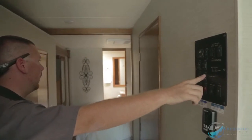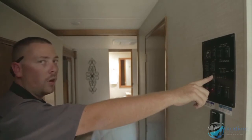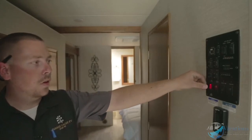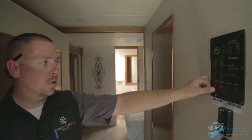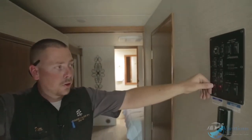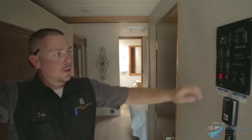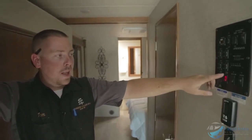Slide room four extend is for the bedroom — same thing, just hold your finger down until it's all the way out. Right down here are tank heaters. When you turn it on the switch lights up. If you're in cold country below 30 degrees, turn tank heaters on — it has a heating pad on the bottom of the tanks so they won't freeze.